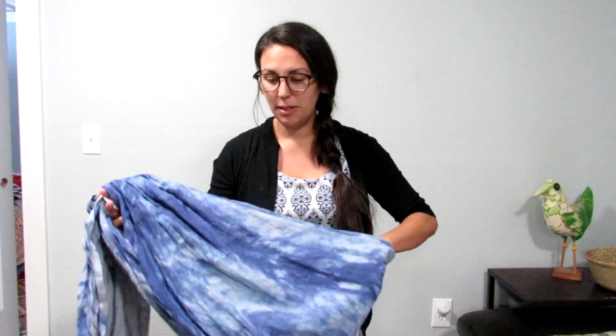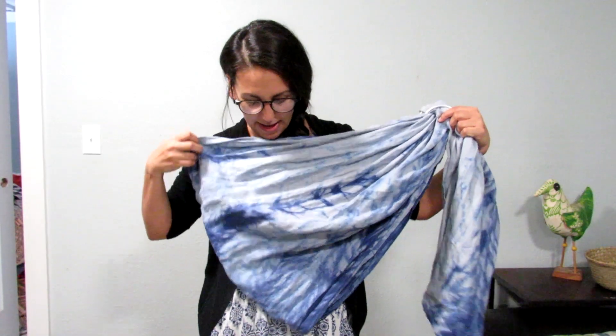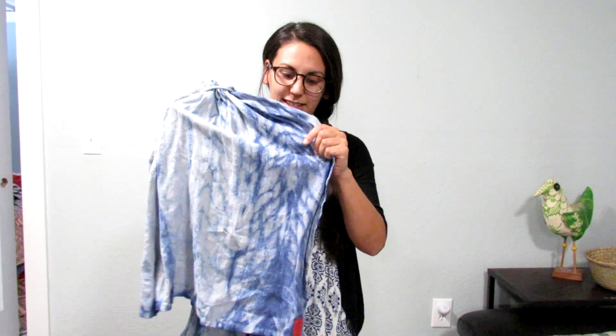Hi guys, Jenny here. Today I am going to show you how to do a kangaroo carry, which is also a front carry in your ring sling. I already have it threaded for you guys so it'll be a quick easy video. Today's sling I am using is another Sakura Bloom — this was the color maple, but I hand-dyed it myself using an indigo dye. The style I used is called the shibori feathers technique.